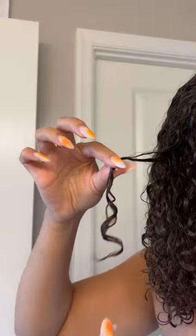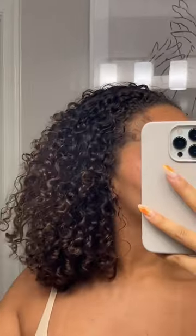Scrunch it up — y'all, this is the one, okay. My hair loves it. I'm gonna finger coil the little frizzy pieces. After a while I'm gonna break the cast with an oil, and we're all done.